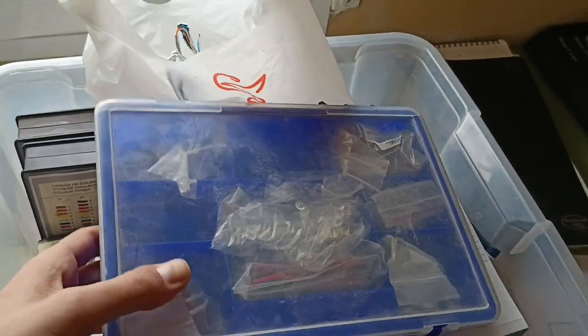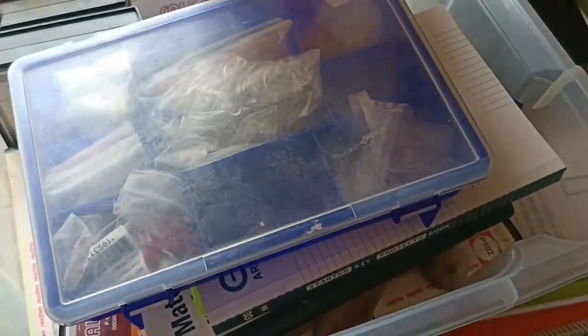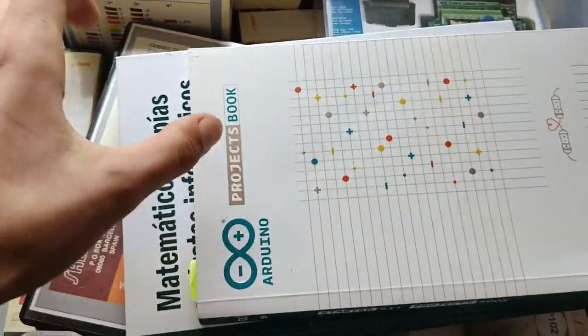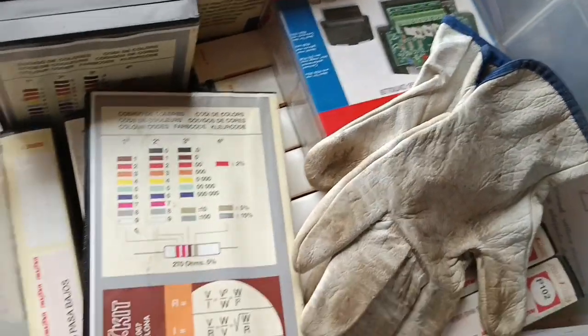Hello guys, I'm gonna show you some of my things for the new series that I'm gonna do. I have some wires here, some electronic components and lots of stuff. Arduino, got a couple of them. We'll do some electronics and this is what I wanted to show you.